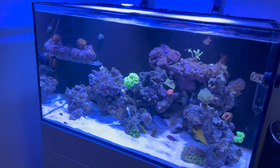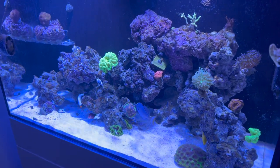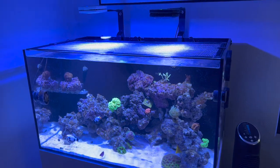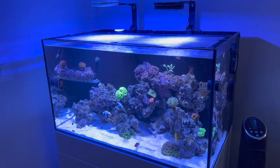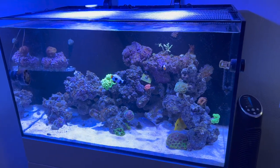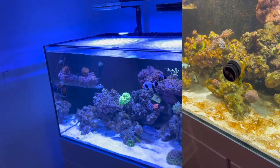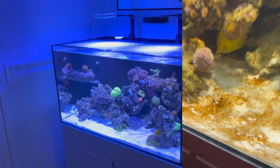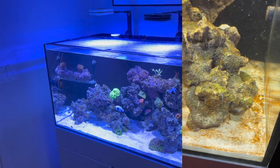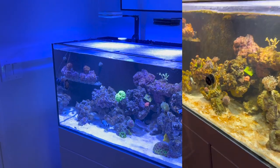Most of the rock in here was live rock that I had cooking for a while. However, one of the reasons I had some ugly algae in the first two or three weeks was because I added some non-established rock, so it did go through the motions. I'll show you a clip of the aquarium in the ugly phase it went through. It wasn't dinos — I don't believe it was even cyano because I did do a chemical treatment — I believe it was just gunk.